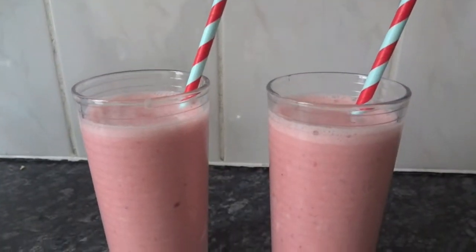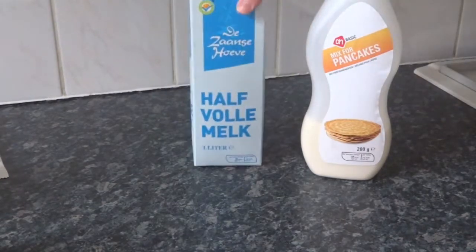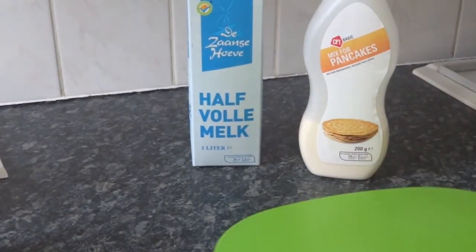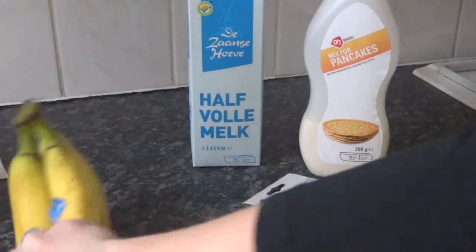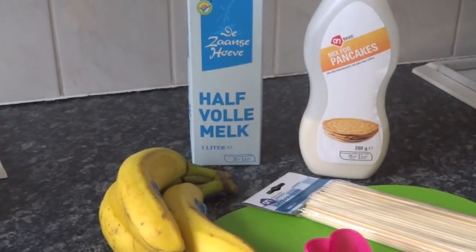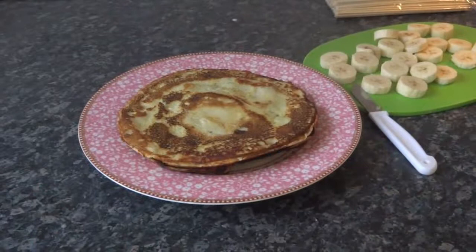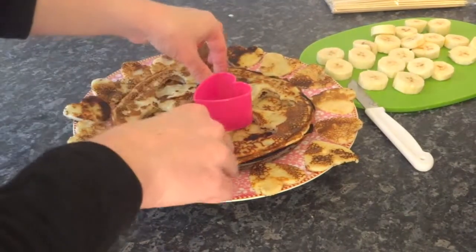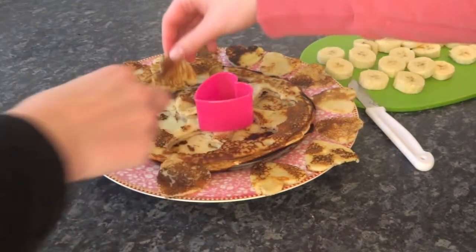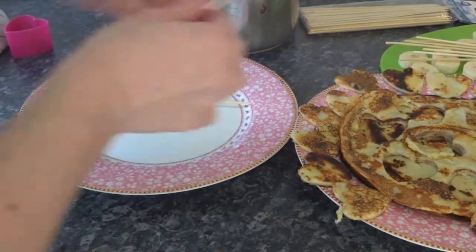The second Valentine's treat is heart-shaped pancake skewers. You need a pancake mix, milk, a cutting board, skewers, bananas, and a heart-shaped cookie cutter. I made my batter and started baking the pancakes, and once they were done I cut out heart shapes using the cookie cutter and collected a bunch of them. Then I sliced my bananas and put one slice of banana on each skewer.